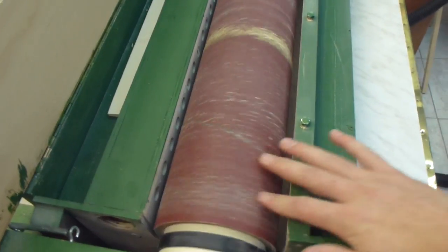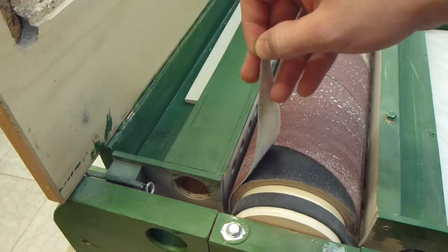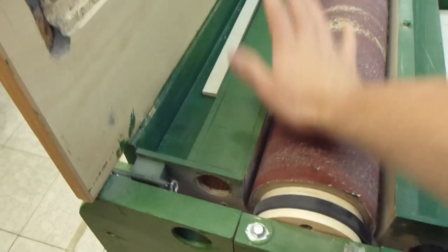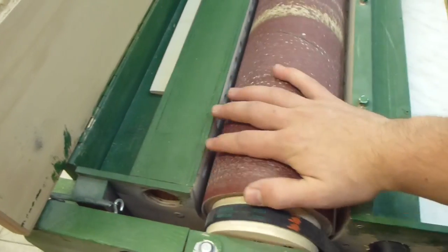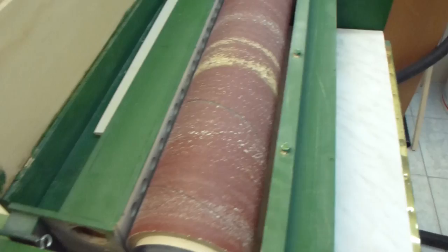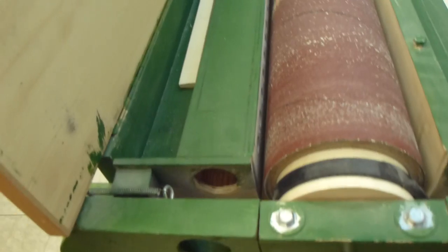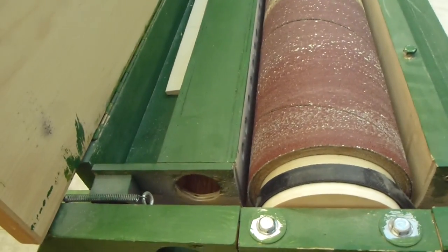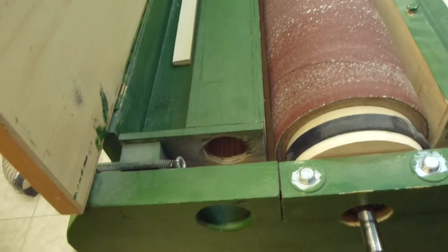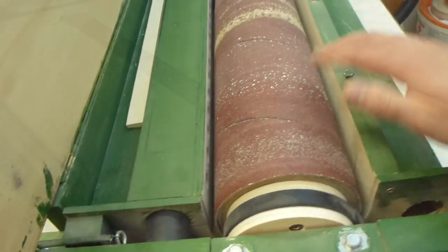There is the drum and it has hook and loop sandpaper. I mostly use it with 60 grit, but I also have 80 and 120 grit. It has two dust collection ports that I added after the machine was finished, and the shop vac catches all the dust. One channel is for sanding on top and one is for sanding on the bottom.